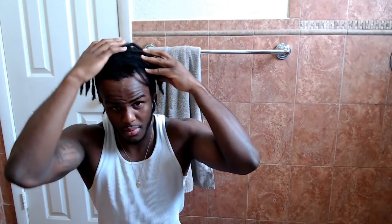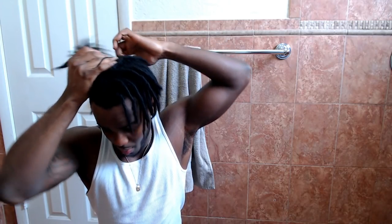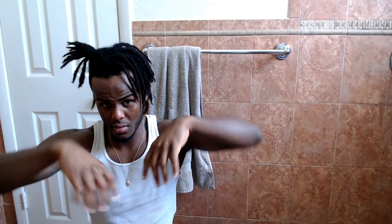All right, what is good y'all? We back here again — finally back with a hair tutorial. This is basically an update on how my dreads look. It's been a while, so I thought I'd show y'all my exact routine on everything, start to finish, so you could do it like this or however you want to do it.